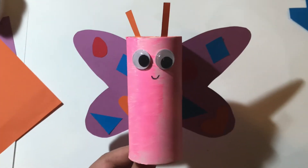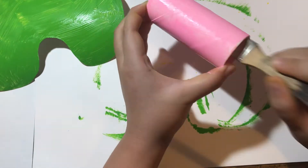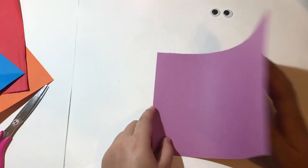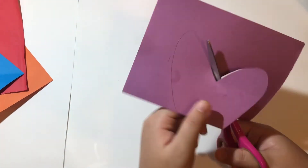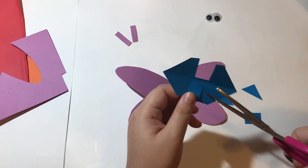The last thing I'm going to show you is how to make a butterfly. First, paint the toilet paper tube in your favorite color — my favorite color is pink, what's yours? Next, fold your colored paper in half and draw a butterfly wing like this. Then use your scissors to cut it out. After that, cut out different shapes to decorate the wings.